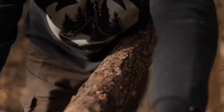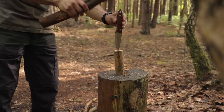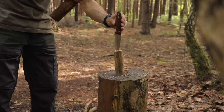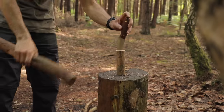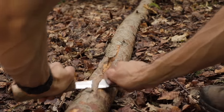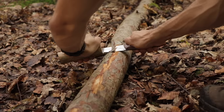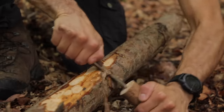However, when you're in the woods, you might not have this type of tool with you. Instead, you can make your own draw knife by gently tapping the point of your bushcraft knife into the end of a small stick. You can then use one hand to grip your knife and the other hand to grip the stick. And you now have a makeshift draw knife, which you can use to peel the bark off logs.